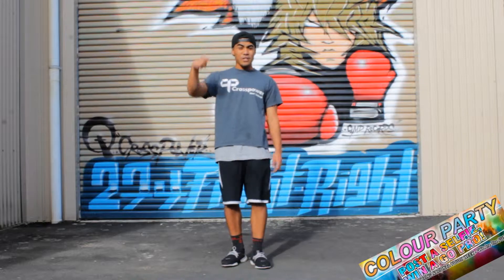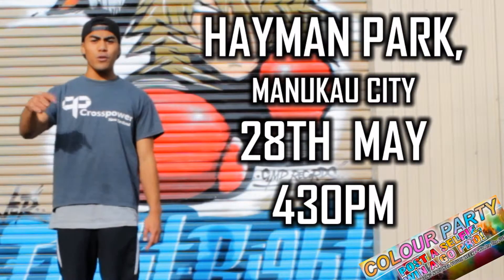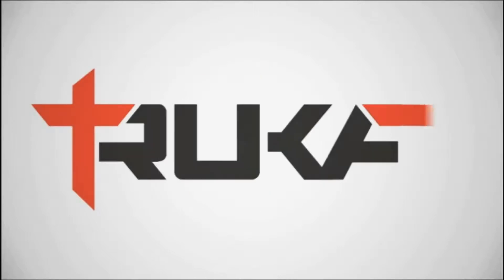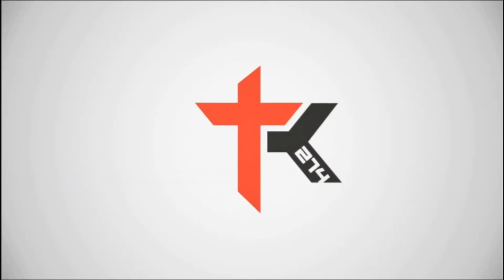Remember guys, post your selfies on our event page. Meet us at Heyman Park on the 28th of May at 4:30.